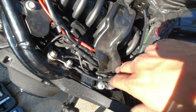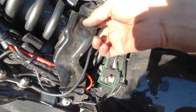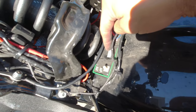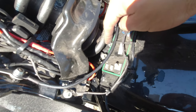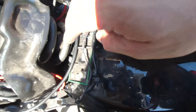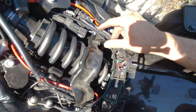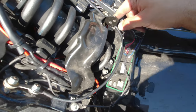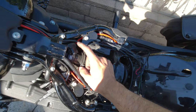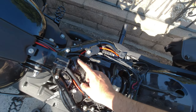I'll zip-tie the wires through these bolts where the adjuster used to be for the stock shock. I'll run them through here just to make sure they don't fall down — there's a little opening here. I'll zip-tie them — not too tight, just to hold them in place. I'm going to put a 30-amp fuse on this wire, and the amp itself has a 40-amp fuse.